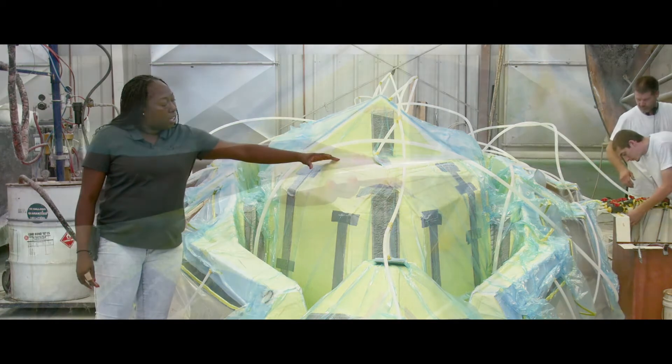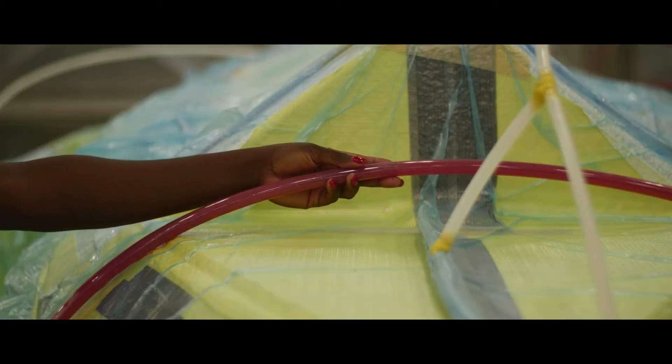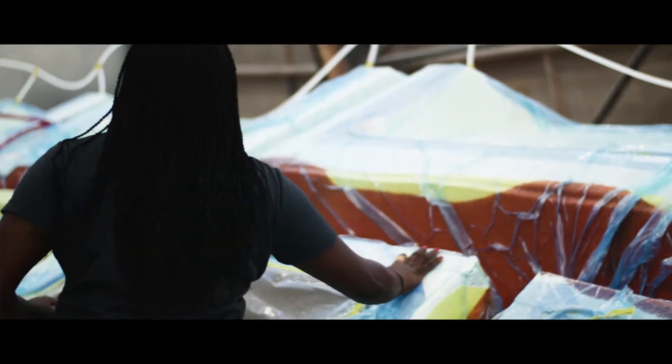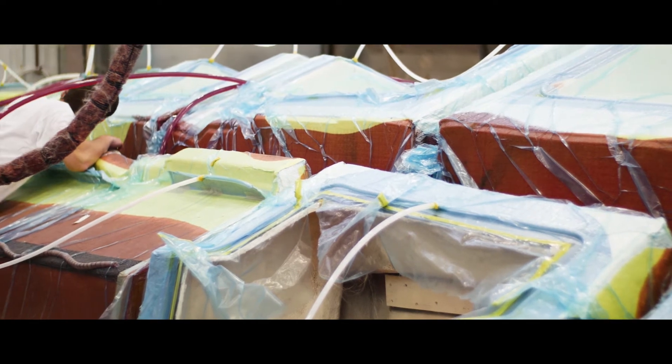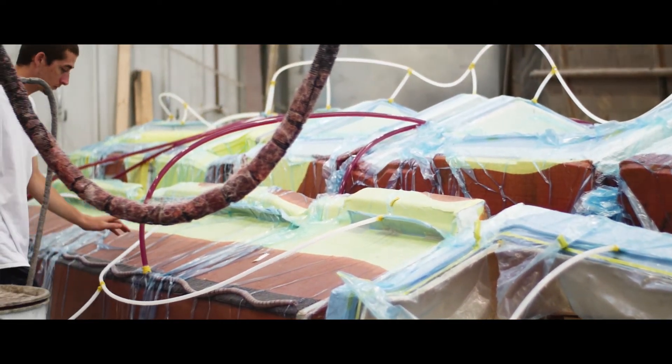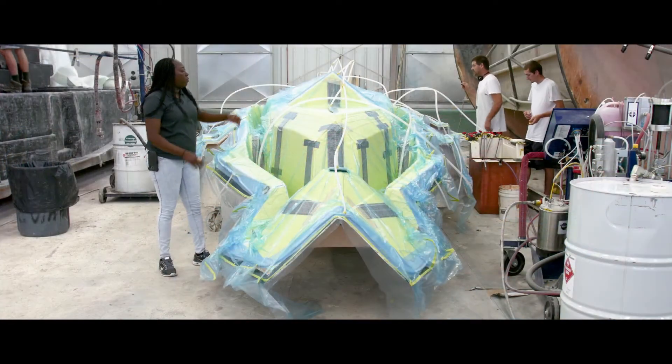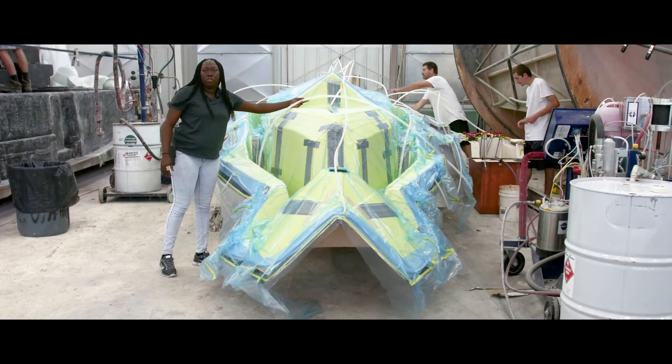We then put a layer of peel ply on here, which helps the resin flow through the infusion process. Once we've got all that on there, we put tacky tape all the way around the part and then we put our vacuum bag on here and seal it. Once we've got a tight seal — about 28 pounds of pressure — that's when you know we're ready to shoot. Once we've got all that done, we go ahead and infuse our part.